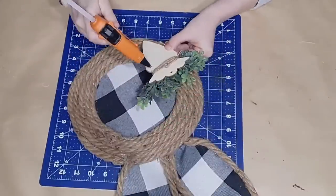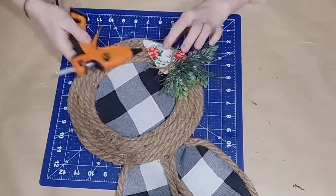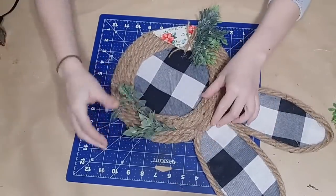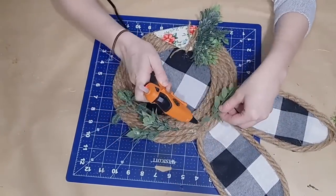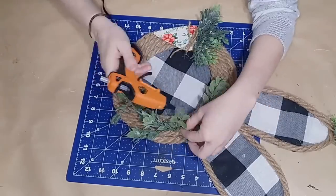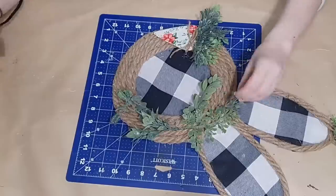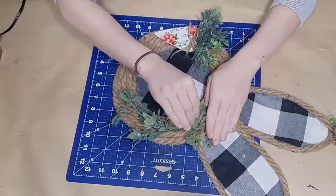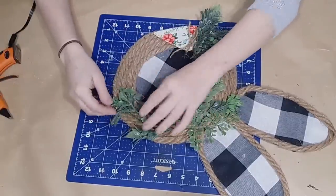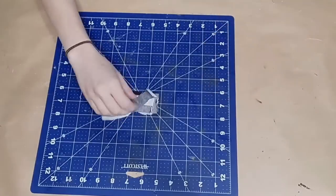I'm going to add a little Dollar Tree carrot — made the same way as the previous project — and glue it down on my bunny's head at the bottom. Then I'll use a variety of greenery at the top underneath the ear, some facing downward and some across, gluing it down until it looks really pretty and full. I'm using an assortment of greenery, but Dollar Tree does sell some really pretty greenery.